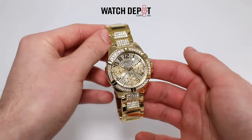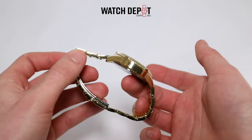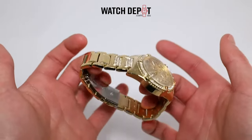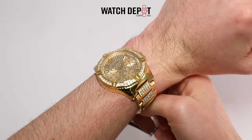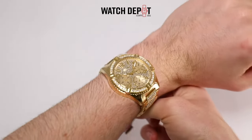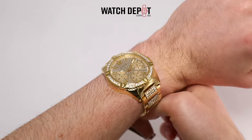With a 15 centimeter wrist, I find this one to actually fit me much better. So if your wrists are anything like mine, it's worth considering this model. These are great if you want a pop of color on your wrist. I'm sure you'll get heaps of compliments because they shine from a mile away. You can find both of these watches and many more online at watchdepot.com.au. Make sure to like and subscribe for more content similar to this one, and thanks for watching.